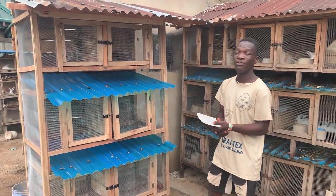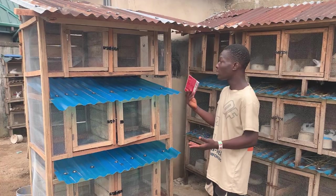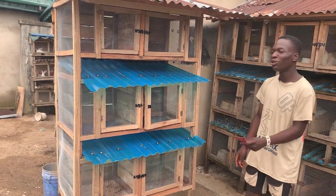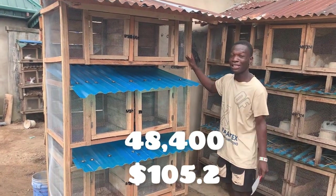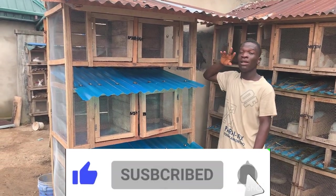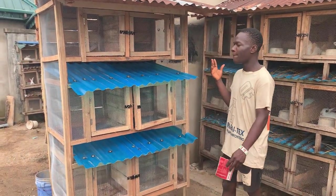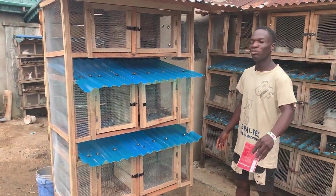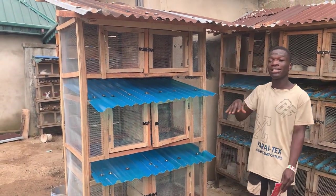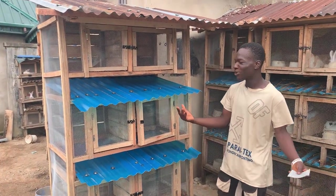The last expense was workmanship — the carpenter who built the whole cage charged 5,000 naira. So the total sum comes to about 48,400 naira. If you want to make a standard rabbit cage that can last a very long time, plan on spending about 50,000 naira for a six-room cage. I originally planned an eight-room cage but the cost was too high, so I went with six rooms.